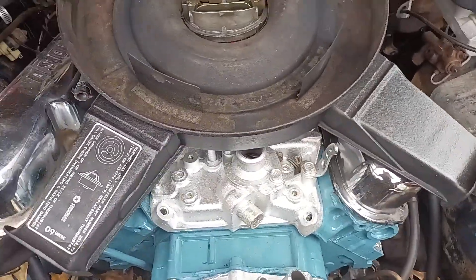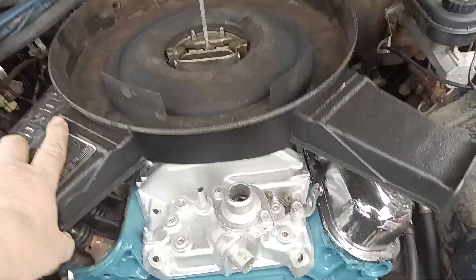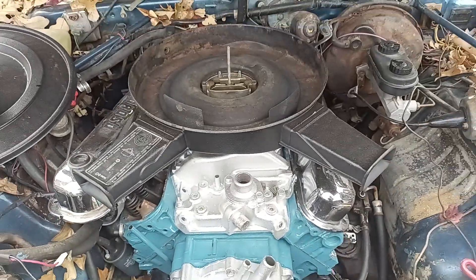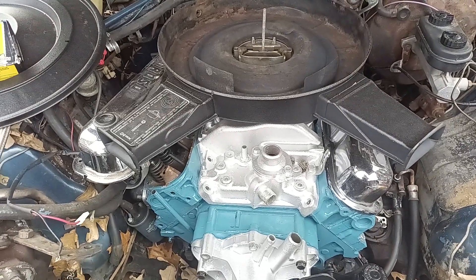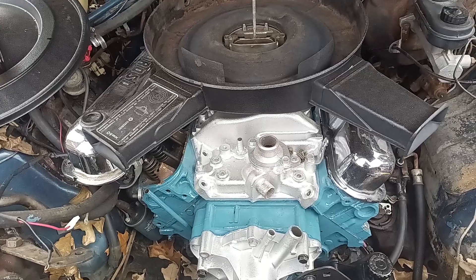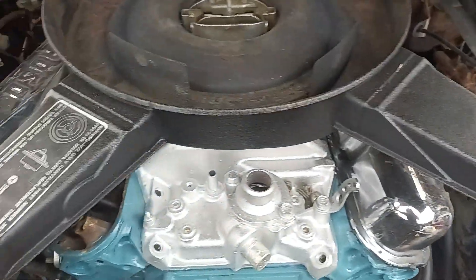I found this — it's not a real dual dual snorkel, but it is a real Mopar dual snorkel breather. It's one of the later ones. It's not like the one on my dad's Charger R/T, but I thought it was pretty cool. We painted it regal finish and it's all pretty.